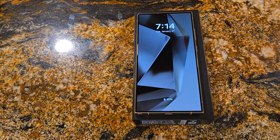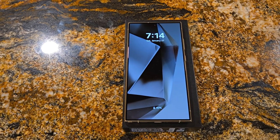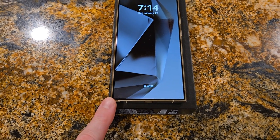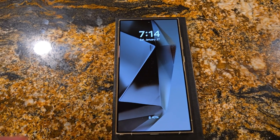The S24 Plus has a high-resolution screen now. I think the photos are actually better on the Plus, but you do not get the reduced glare like you do on the Ultra. So the Plus does not have that.